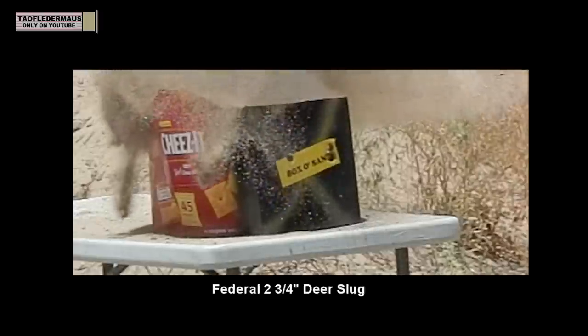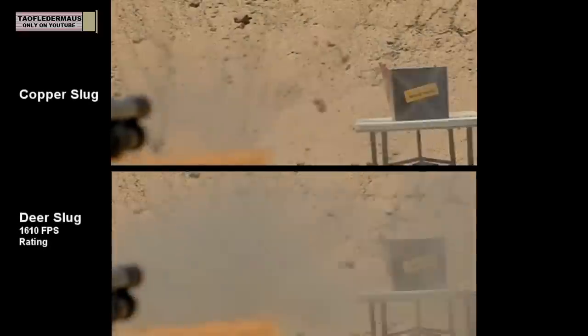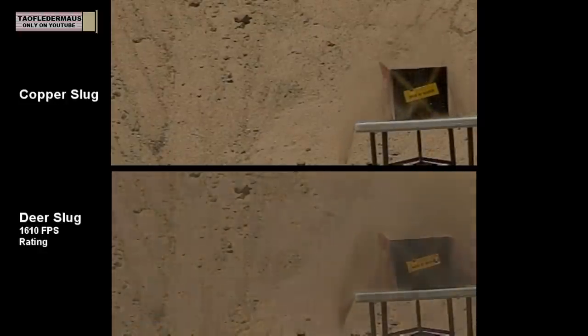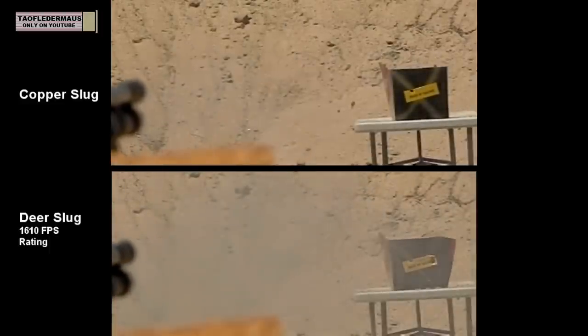You'll see why that is when we pull these two rounds out of the box of sand. We can also do a side-by-side speed comparison — we know the rated velocity of the Federal deer slug is 1,610 feet per second, and we can actually see with our eyes, without relying on a chronograph, that the copper slug Tim made is just slightly slower than the Federal deer slug.